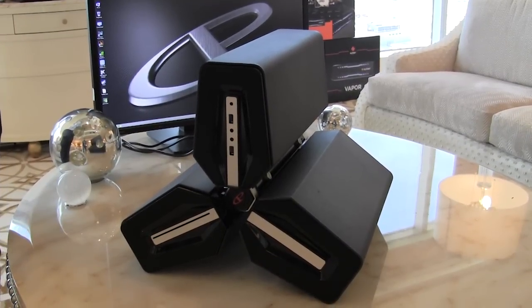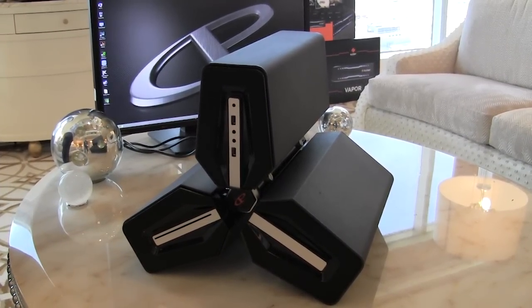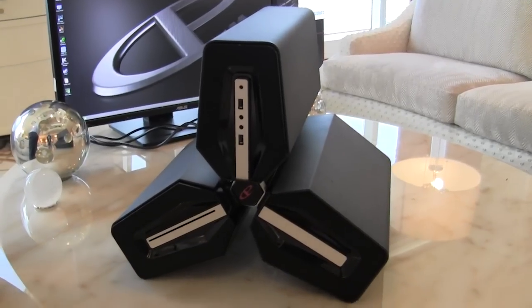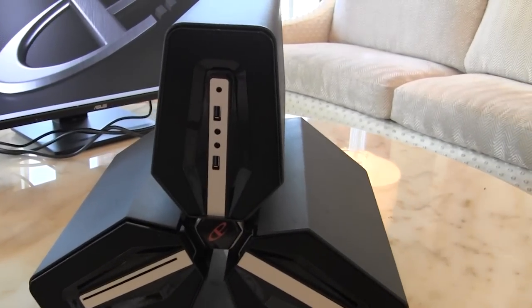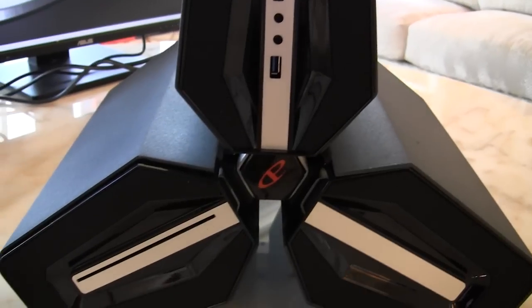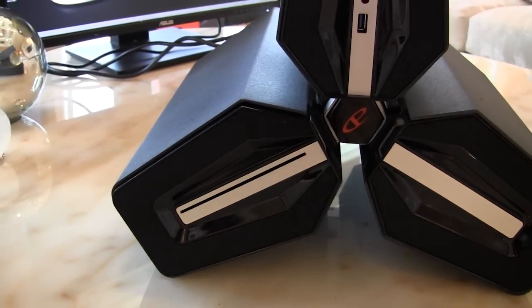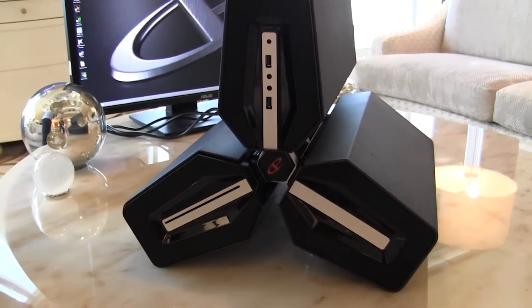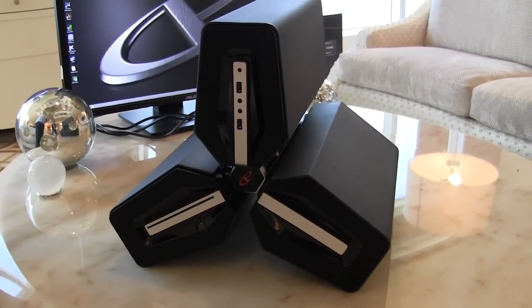One of the coolest things we've seen here at the CyberPower Suite is the Fang Trinity. As you can see, it is a pretty crazy looking design. It was actually developed by Deepcool and it separates everything into three different components or three different parts, giving you pretty much the coolest looking PC we've seen so far at CES.